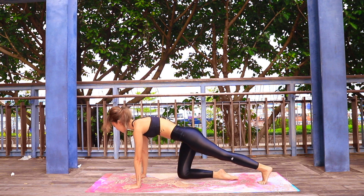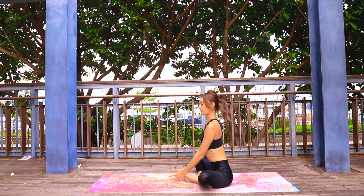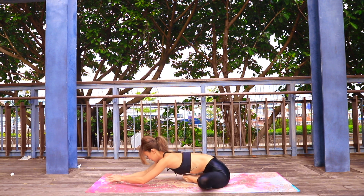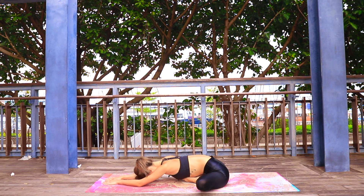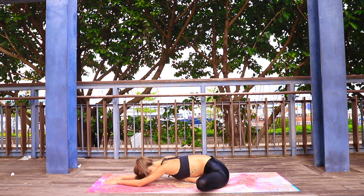From here, make your way down to the mat. Bring the soles of your feet together, heels close together, allow yourself to release over top of those legs with knees apart, and breathe. This is a great deep hip-opening posture. Just let it go.